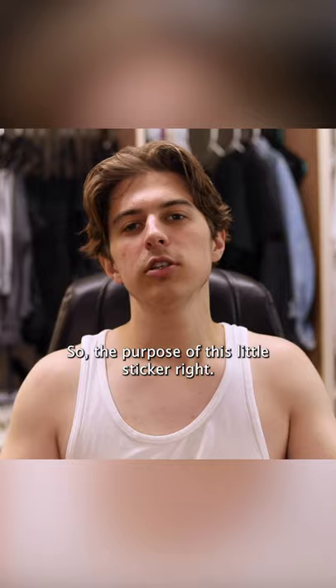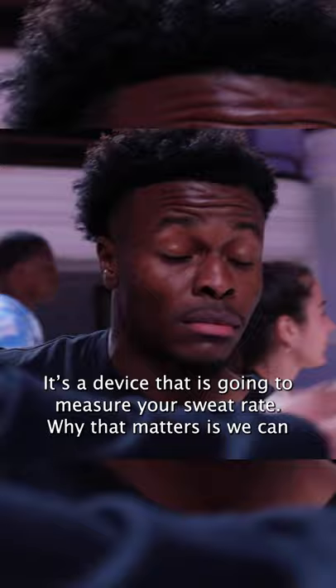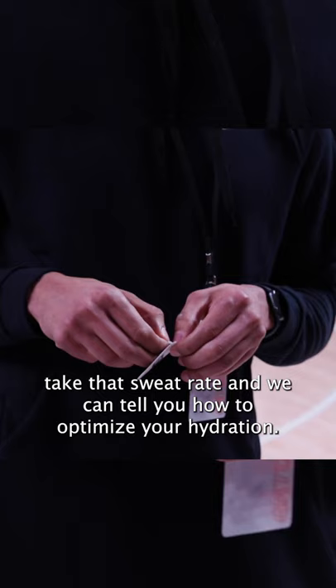So the purpose of this little sticker — it's a device that's going to measure your sweat rate. Why that matters is we can take that sweat rate and tell you how to optimize your hydration. They have to use those big-ass words — 'optimize.' So basically, it should be telling you how much water you should be drinking.